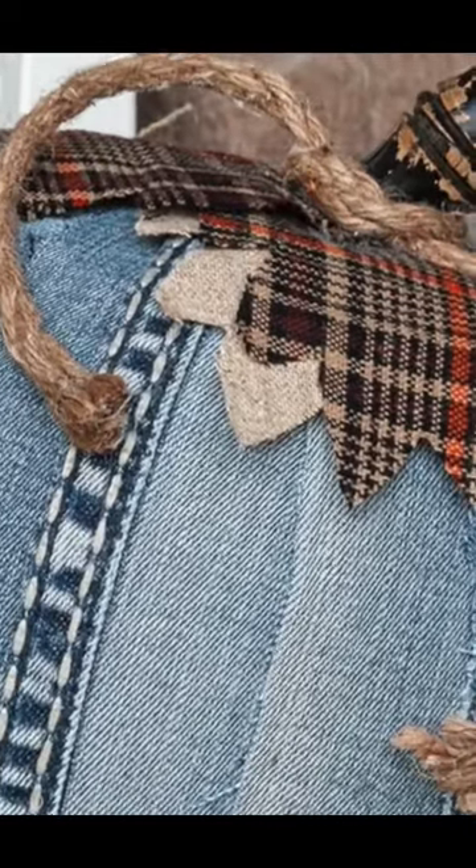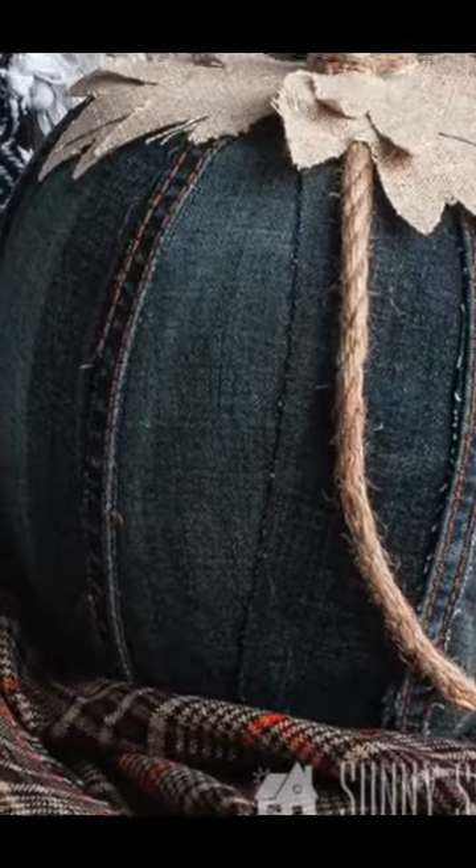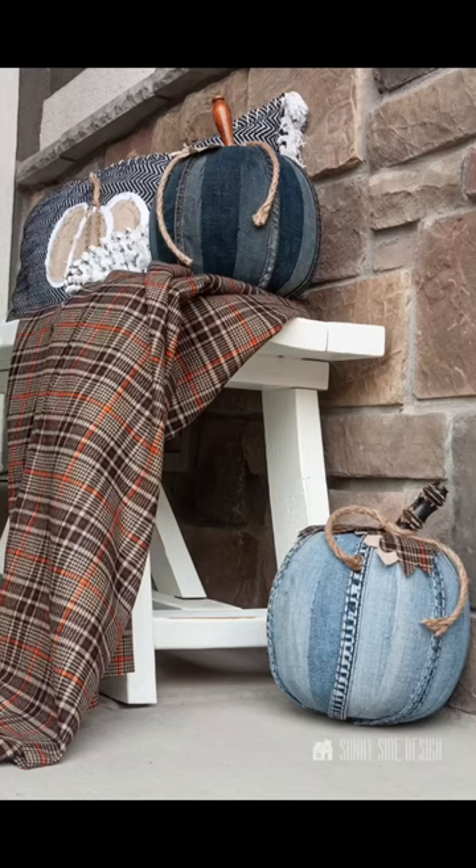Then we added some fun plaid leaves and a piece of rope. You'll find the full tutorial on our YouTube channel.